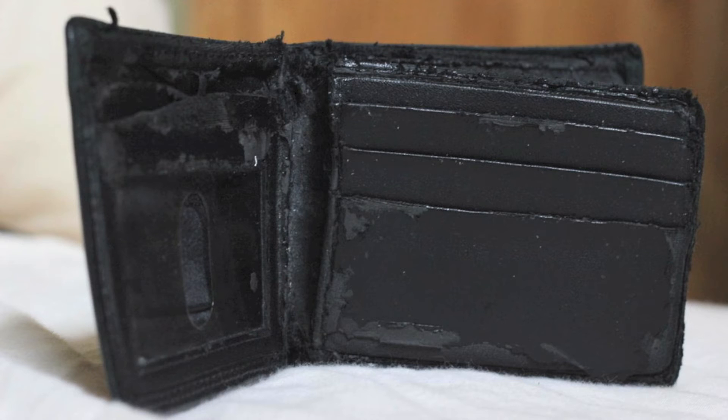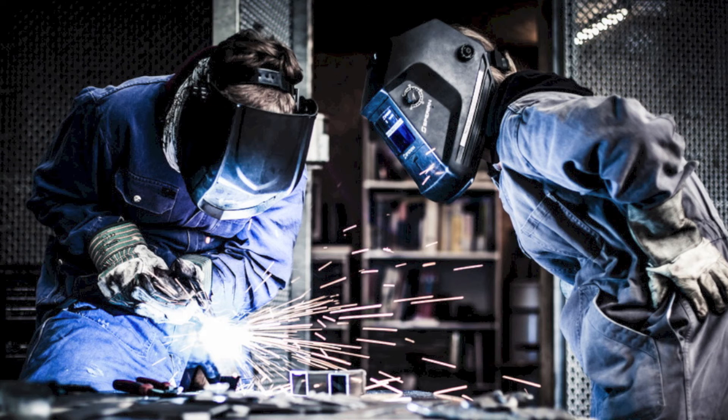I was in the market for a new wallet. I wanted a wallet that was thin — which rules out all bifolds — high-end, high-quality, cash-and-card-friendly, and of course made in the U.S.A. I couldn't find this wallet, so I thought, why not make it myself?